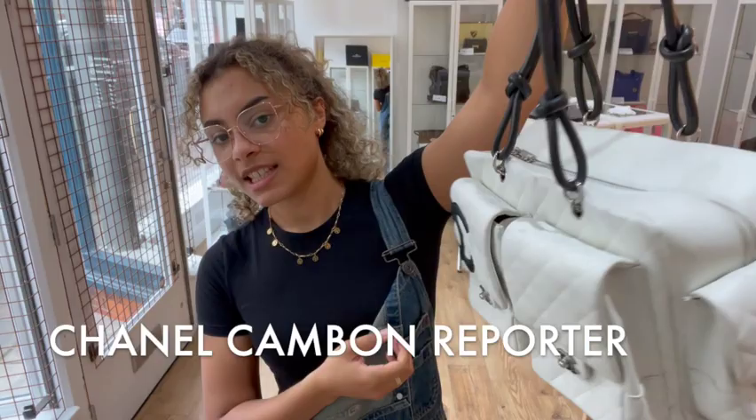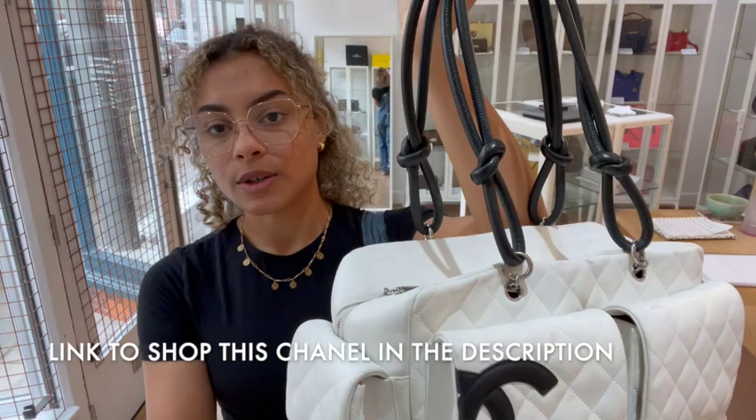Hi everybody, welcome back to Arm Candy. We've got another super cool noughties Chanel to show you today. So this is the Chanel Cambon Reporter.